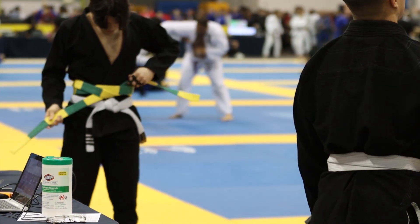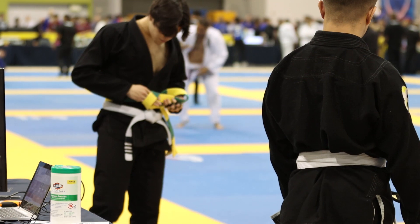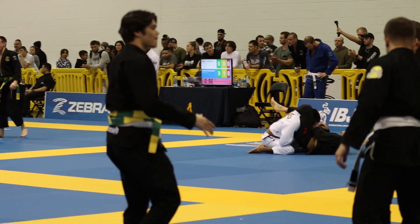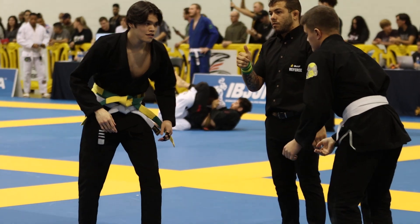Alright guys, welcome to my first fight ever for IBJJF. This past weekend I competed in the IBJJF Atlanta Open and I was able to secure gold with four submissions in four matches. So this is kind of how it went.